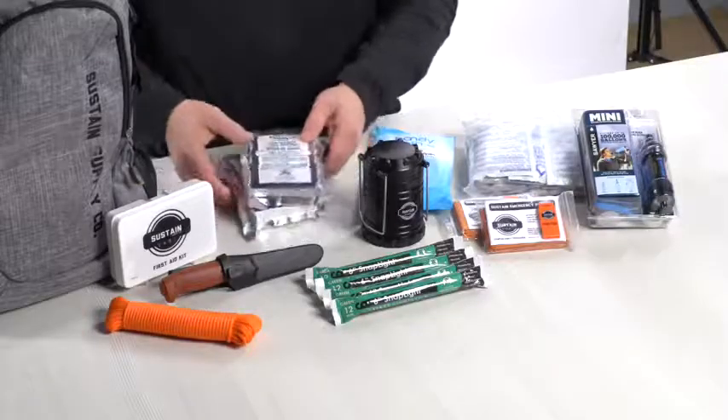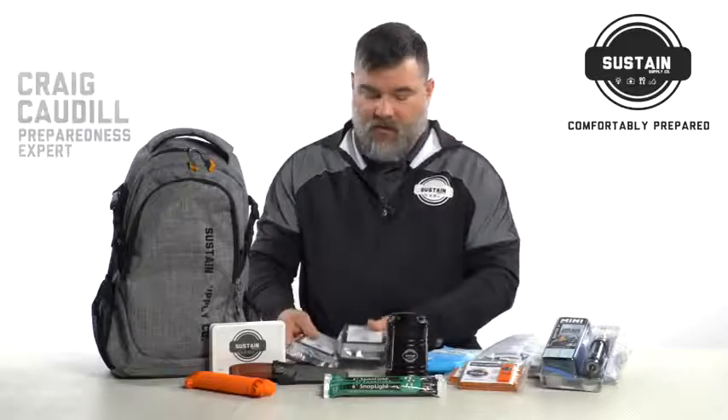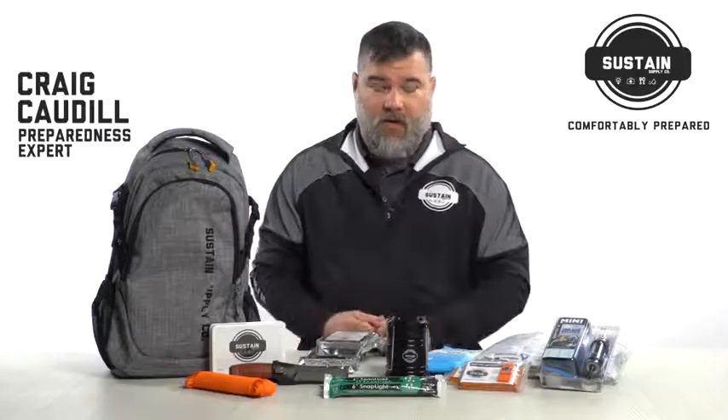As far as food, we have emergency food rations. What we have here are 2,400 calories in each, so you've got 4,800 calories total that you're going to be able to utilize.